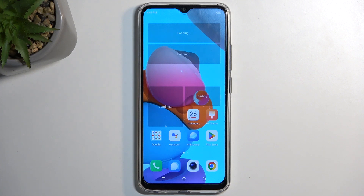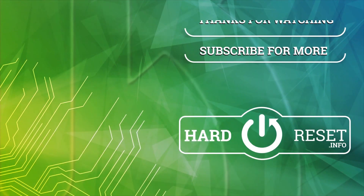So if you found this video helpful, don't forget to hit like, subscribe, and thanks for watching.